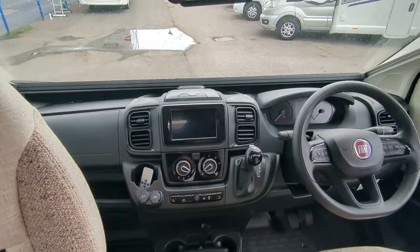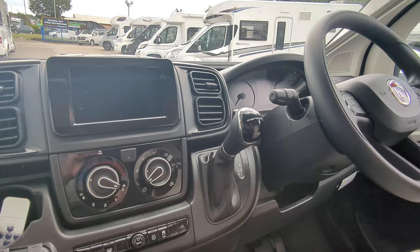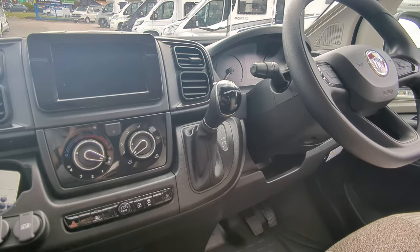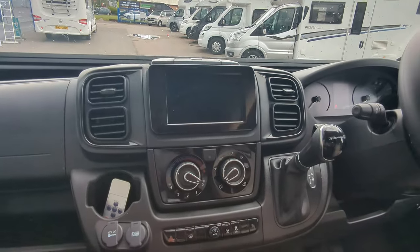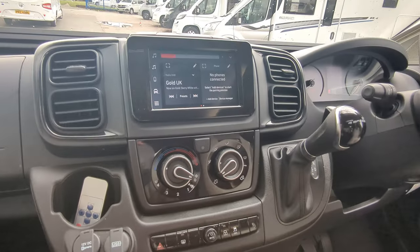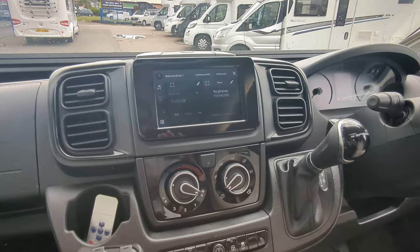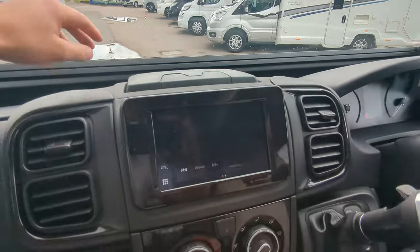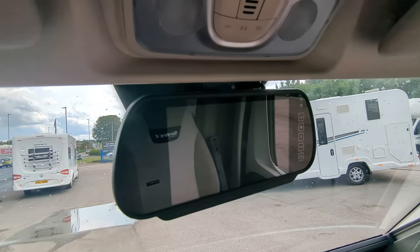On the front, you're on the Fiat Ducato Series 8. This has had the upgraded automatic gearbox — the standard is a manual, but this is the upgraded 9-speed, 140 brake horsepower, 2.2-litre engine. You've got your 7-inch HD touchscreen entertainment system, which you can put Apple CarPlay, Android, connect your phone — DAB radio and everything like that. You've got in-cab aircon on the front, and a privacy blind which just slides up nicely. On the top, this is your reverse camera screen, so it pops up there, which is a little bit bigger, and you can see it's in eye sight.